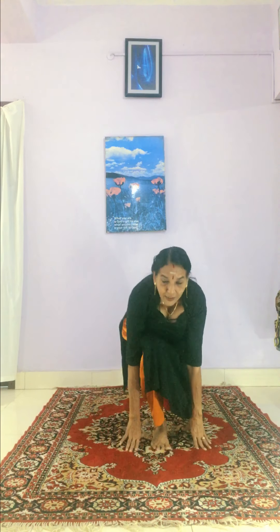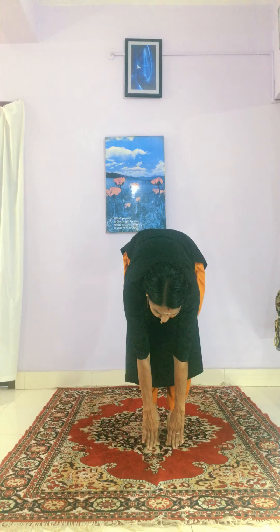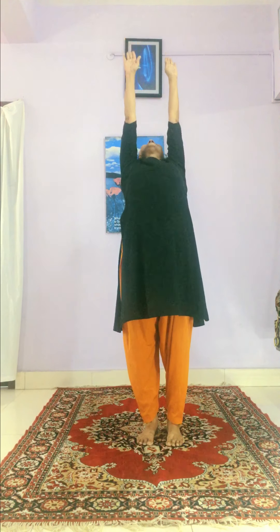Then breathe in for the equestrian pose, stretching your left leg back. Then breathe out and come to the feet to hand pose. Then breathe out and come to the prayer pose. These are the 12 steps in sun salutations — you have completed one set, one cycle, one round.